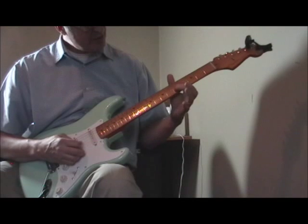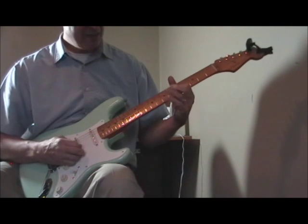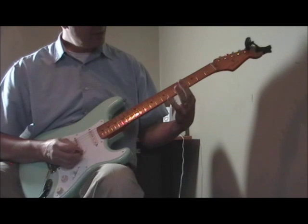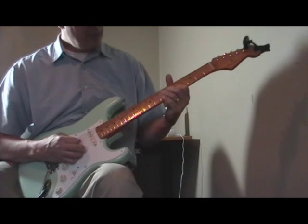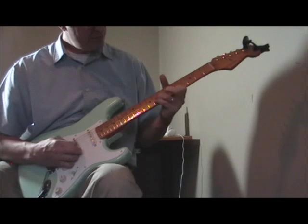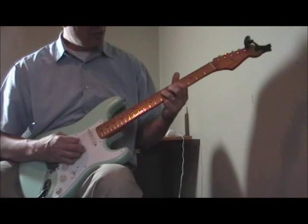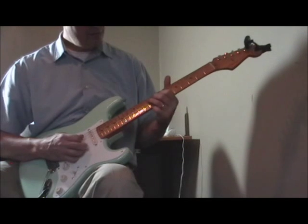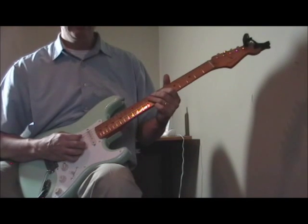For the next part I'm on the fifth fret of the second string, coming down with my second finger on the sixth fret of the third string and then back. Back to the fifth fret of the second string. Then we walk down the bass — going from the eighth, seventh, sixth, fifth frets on the fourth string, and then sliding all the way down to the ninth fret of that string. Pretty cool and simple.